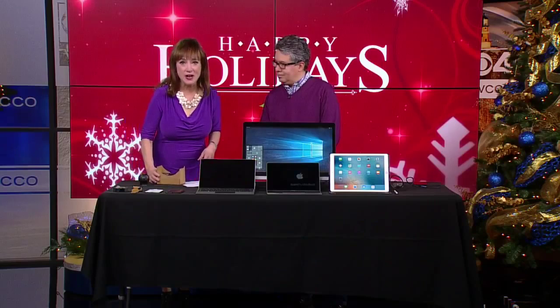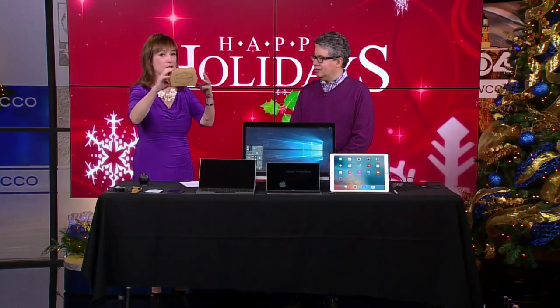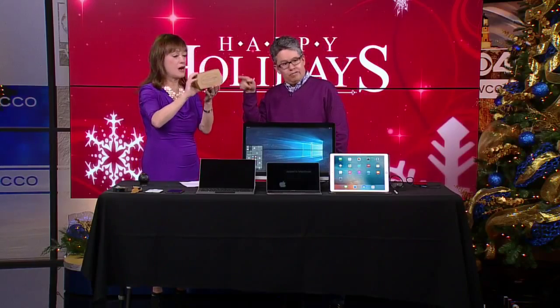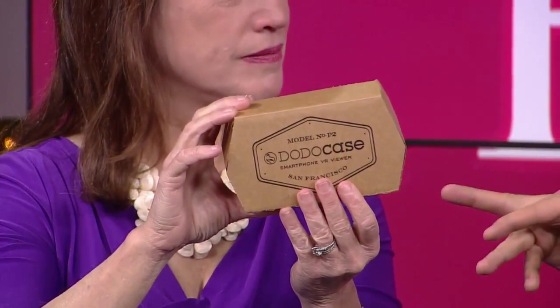The first one is $11, folks, and it is so cool. It is called Google Cardboard. Now, explain how it works. Well, Google Cardboard — it's just cardboard. The trick is you put your phone in there, and there are many virtual reality videos and apps you can download to your phone to view in there.